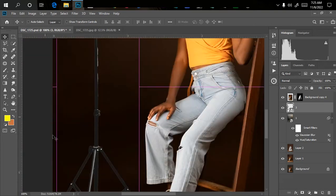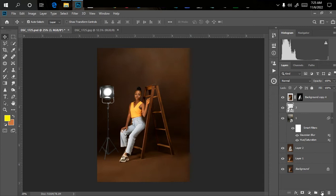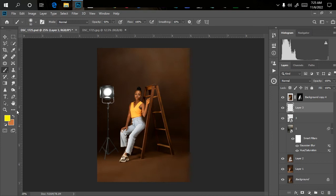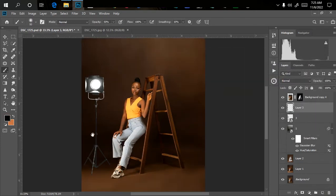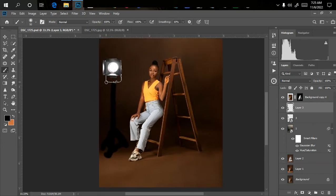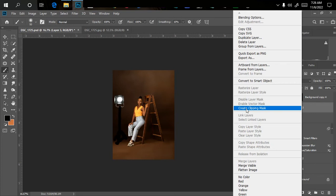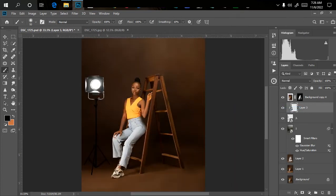We're going to darken the stand ourselves. Create an empty layer, pick the normal brush, change the color to black, and scrub over where the stand is. Make sure your brush opacity is at 100% before starting. Don't mind if the strokes are rough — we'll amend that later. Then right-click on the layer and clip it to the layer below. As you can see, it's clipped perfectly and the rough edges aren't showing. If it's too dark, bring the opacity down — around 85% is fine.